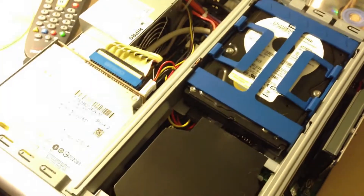This is an update to the LGA 775 barebone computer build. As you can see, I've installed a graphics card.